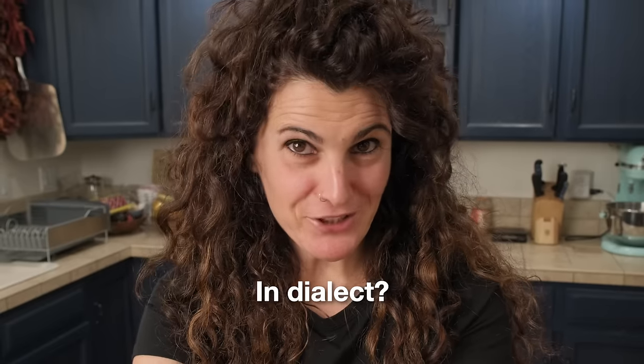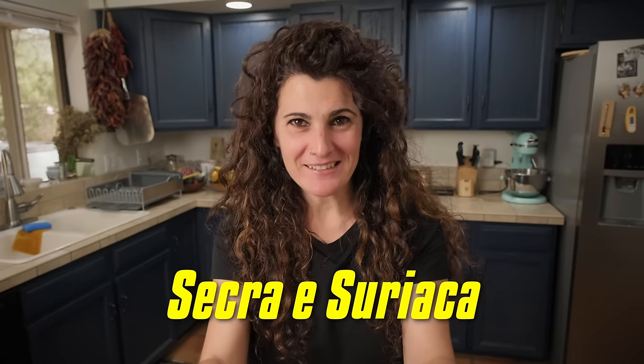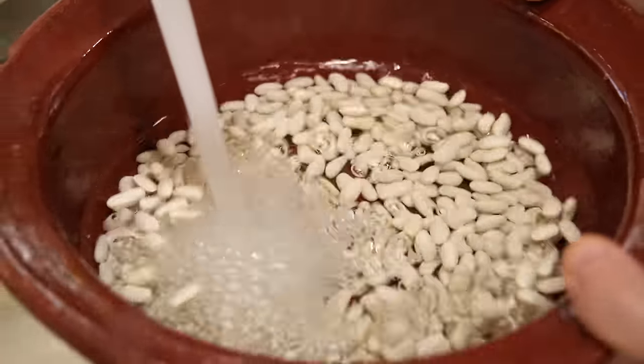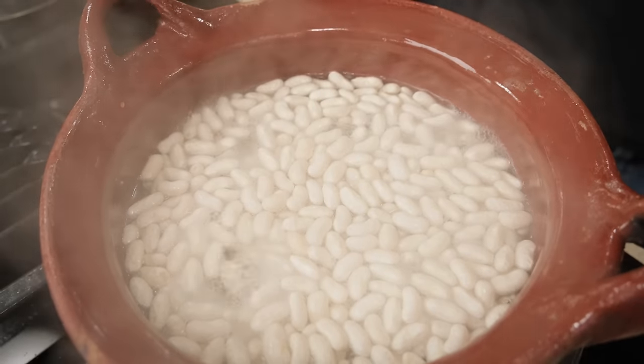In Italian dialect this dish is called 'sacra suriaca' — sacra is Swiss chard and suriaca is beans. This is one of my favorite dishes and I'm only just learning now what it's called! Because we can't eat raw beans we need to cook them in the simplest way — just in water. We'll let them boil; in this case they'll take about one and a half to two hours.